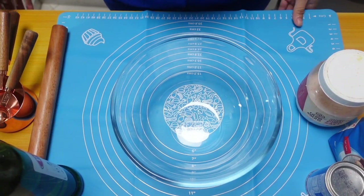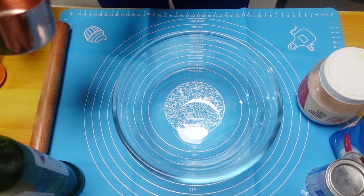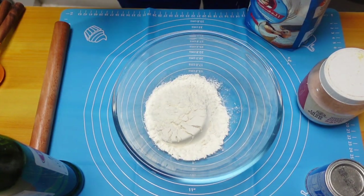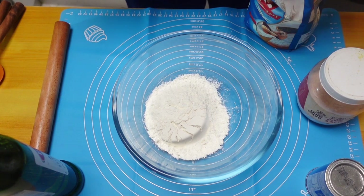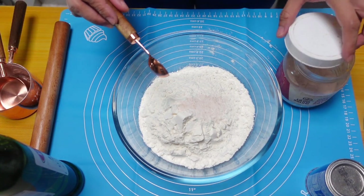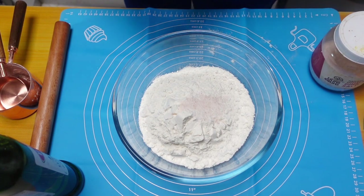Someone come and join me. Now let's start. We're gonna have three cups of flour. I'm gonna make the tortilla now. You have three cups of flour, then one teaspoon of salt, and one teaspoon of baking powder.